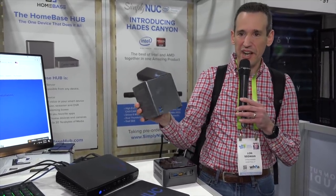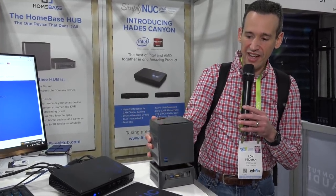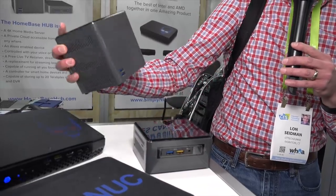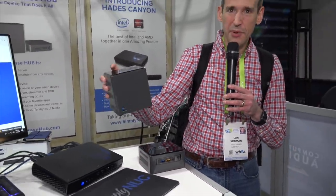The last thing from Simply NUC is a drive array that attaches via Thunderbolt to your NUC. It has the same industrial design, so you can stack them or put them side by side. There's a good amount of room inside for fast SSDs or other hard drives. They've got some cool stuff here and I think we'll be doing more with them as they move into the consumer market.